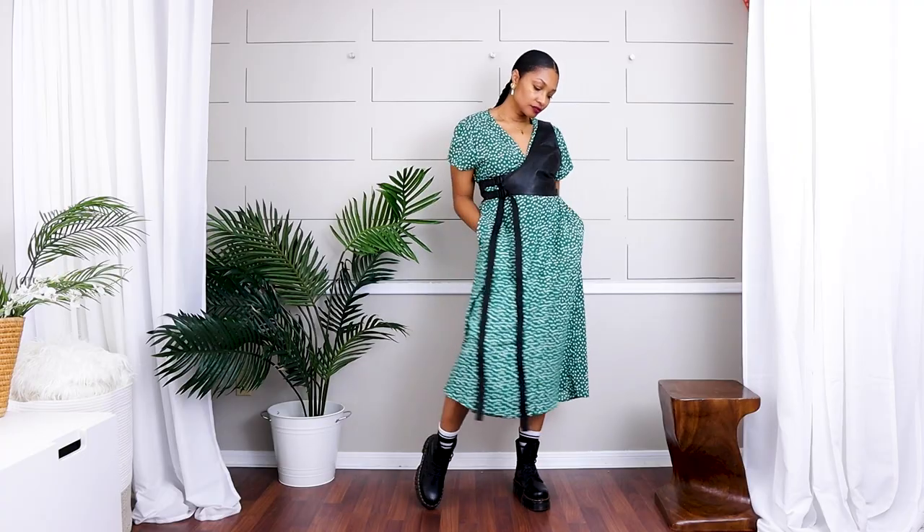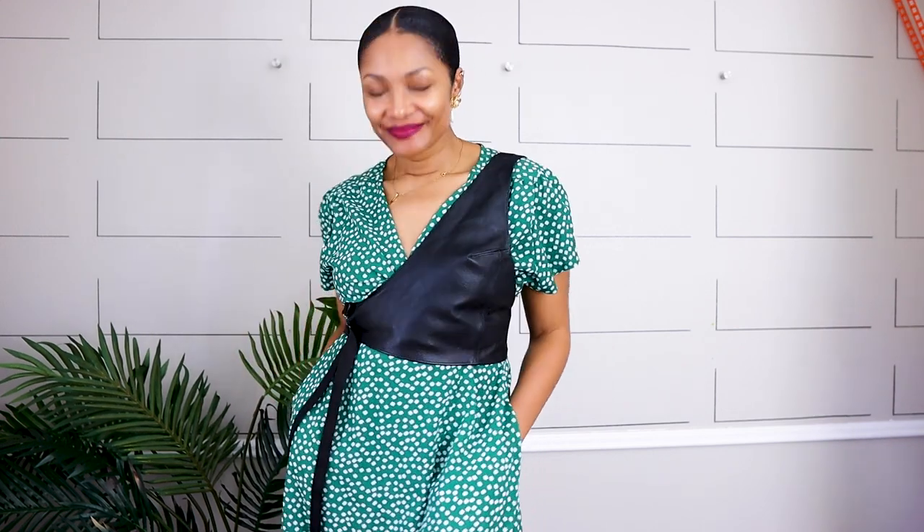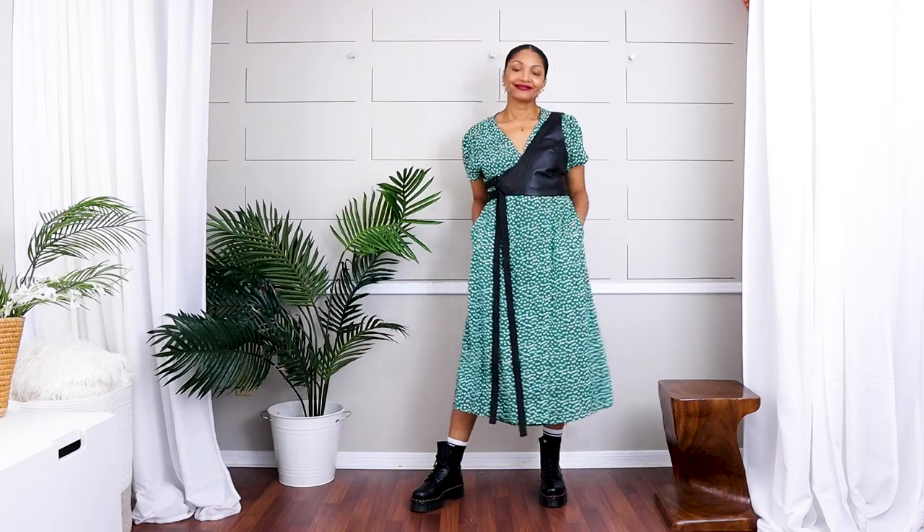Yes! I finally made the harness. You will be seeing that in the very next video after this one. But it looks so good with the dress. My favorite color is green and you can see that here — the green and the black, the hard and the soft. Yes! Oh, I love it so much. I'm so dramatic.